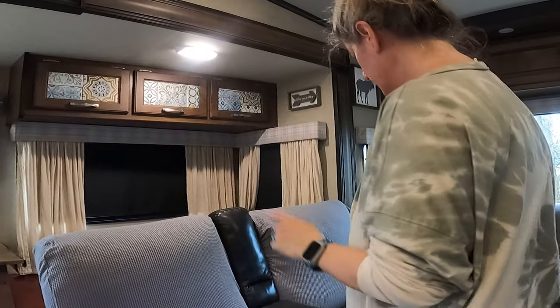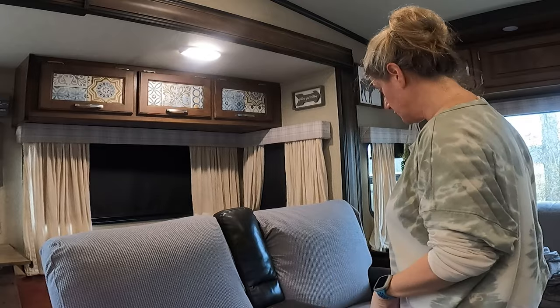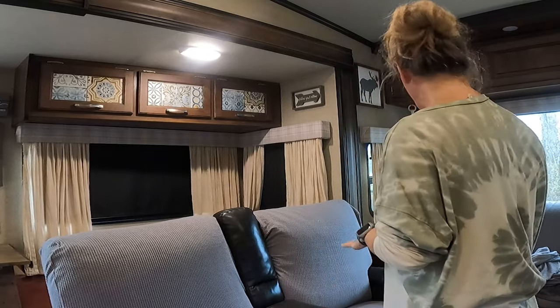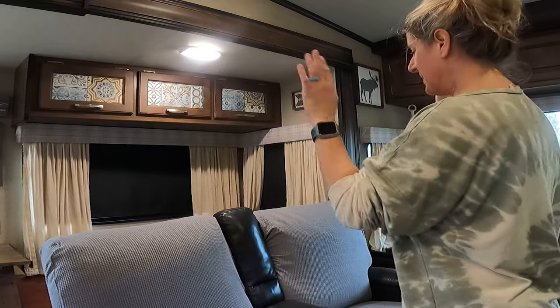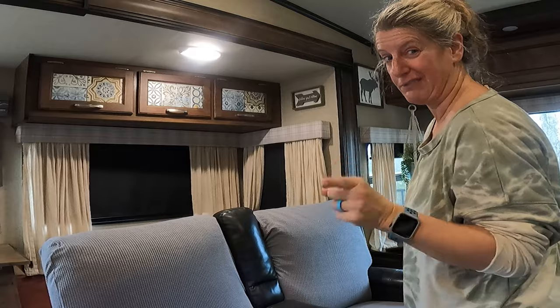If you wanted to do the arms you could, but all I'm worried about right now is the seats. I'm going to keep the arms up. I like the fact that I can leave it just like this and I don't have to cover everything.